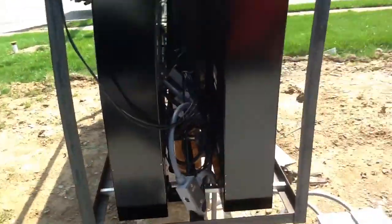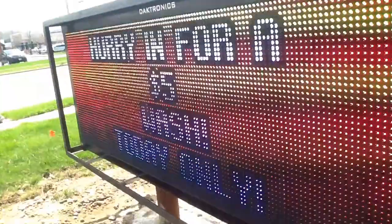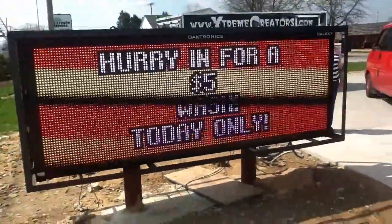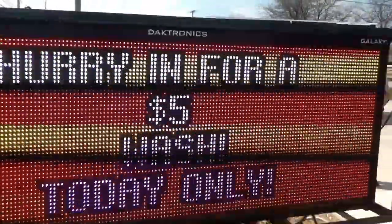So let's see how long that takes. I am here at a car wash that has a sign of similar size — actually ours is slightly larger than theirs. This is their sign and it looks a lot like ours, and we're waiting for ours to boot.